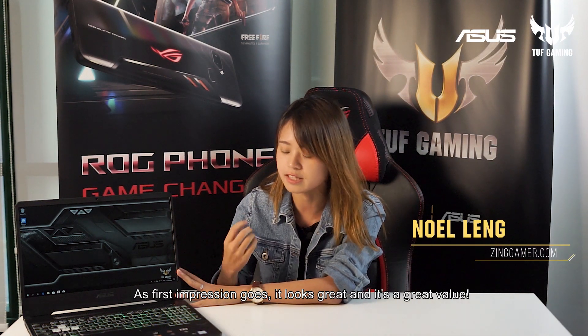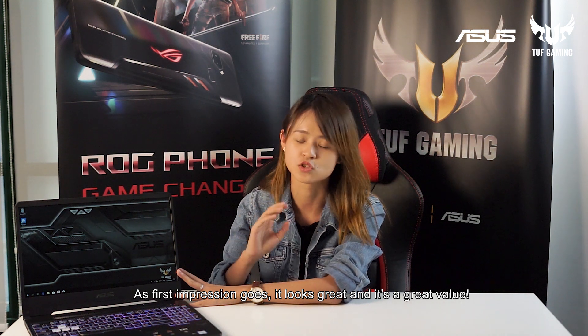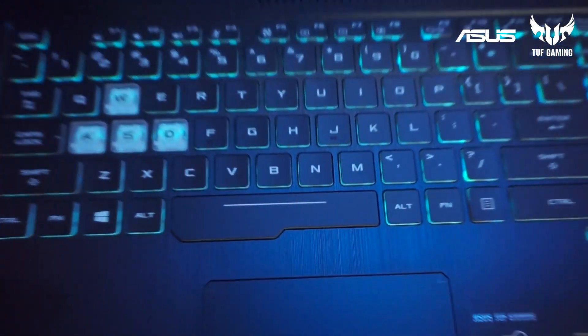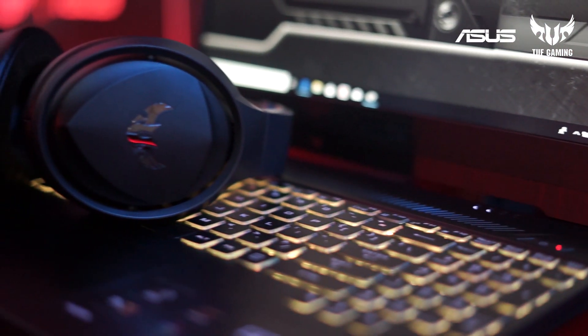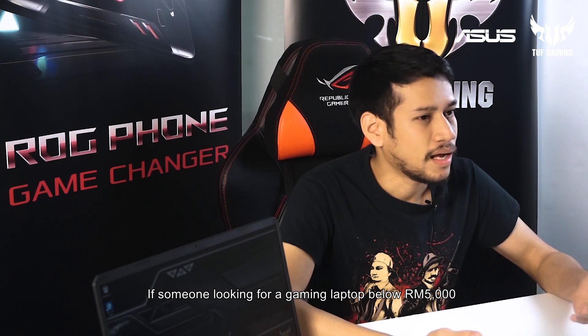I think it's a really good value. For gaming laptops under 5,000, I can recommend the FX505 to anyone looking for a solid option.